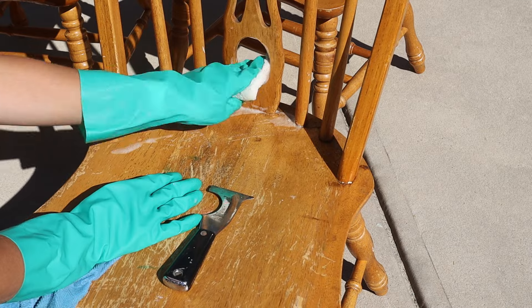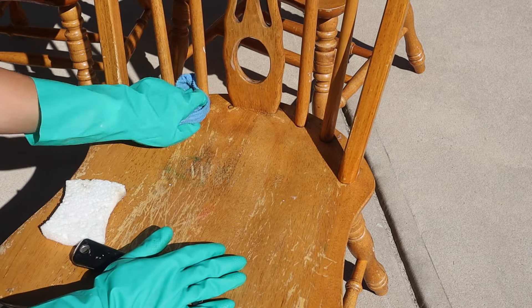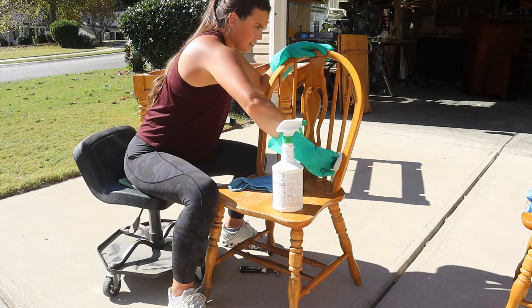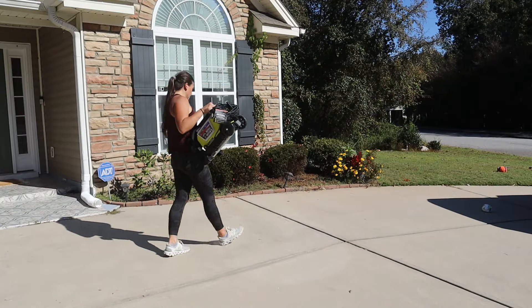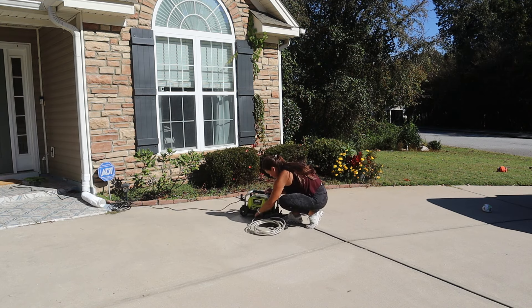Moving onto the chairs, I knew these were going to be a challenge. There were lots of built-in detailed areas, so I started scrubbing with a sponge and quickly realized this was going to take me hours, so I wanted to try something a little bit different. I wasn't sure if it was going to work or not, but it was definitely worth a shot if it was going to cut down my time.